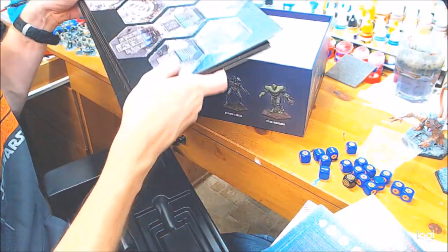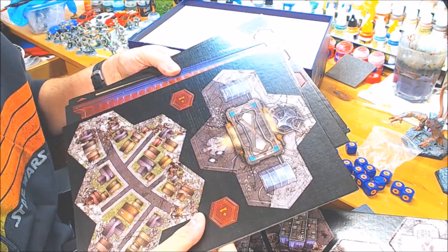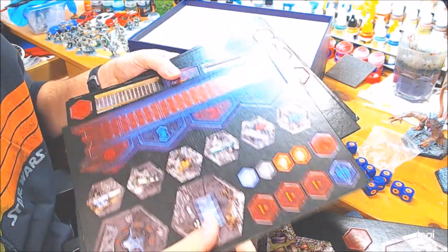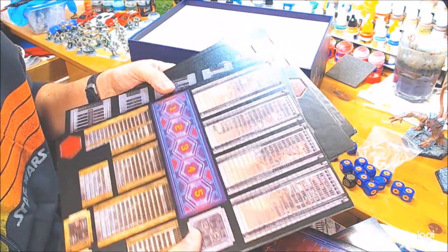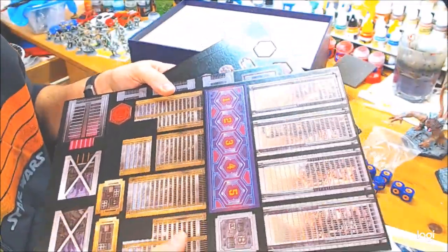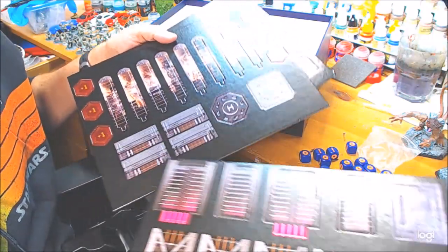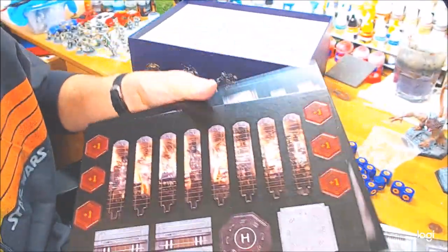You also get some tokens: some buildings, some towns, a Jaeger complex, and what I think is the Jaeger meter. There's also something that looks like it could make a 3D skyscraper building — looks like it should be built up — and then some more tokens.